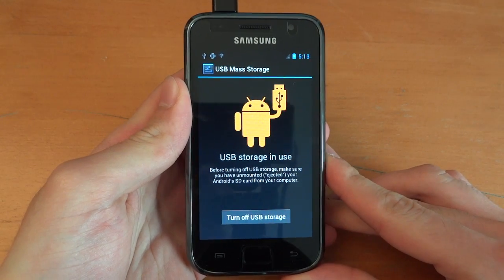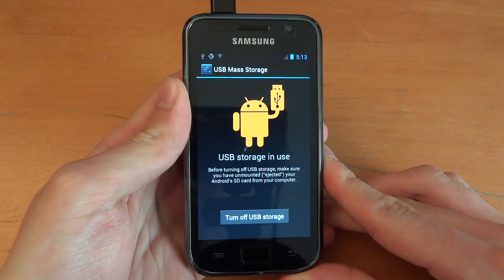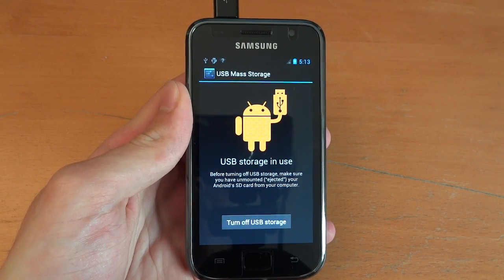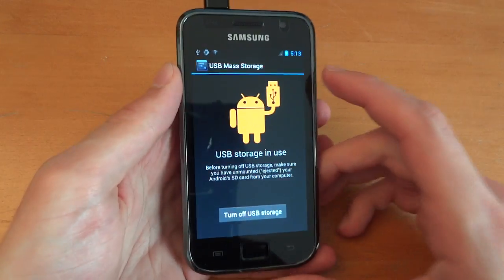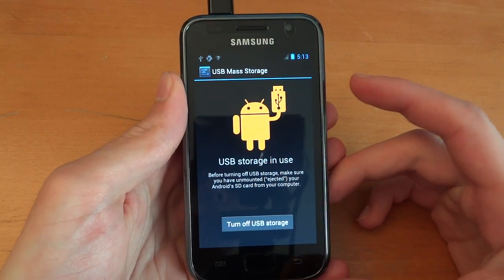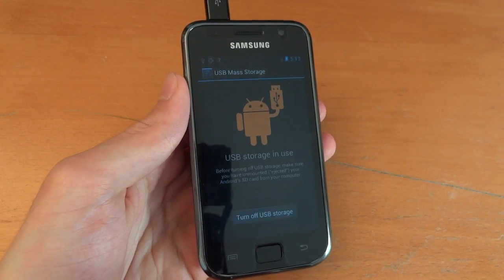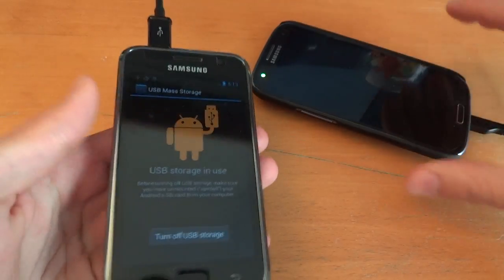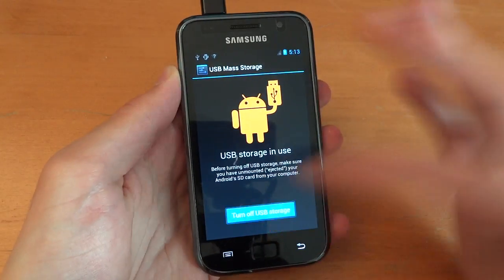Hey, what's up guys? This is a flashing guide for Team Android Jellybean. This is the Samsung Galaxy S1 i9000, and this is a port from the Galaxy Nexus, just like on the Samsung Galaxy S3. And this is the Galaxy S1 which has got a Jellybean port.